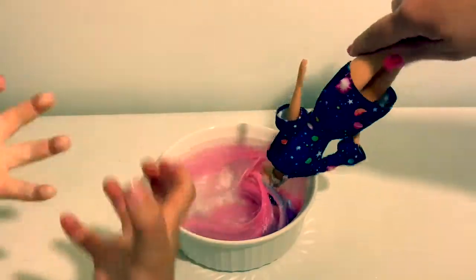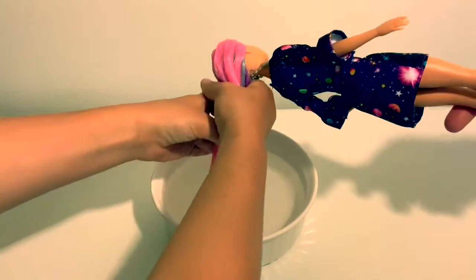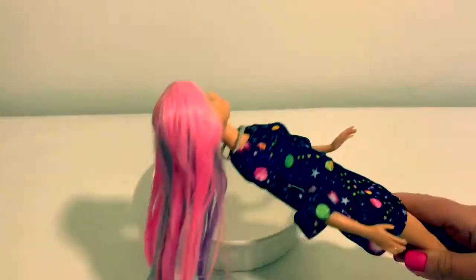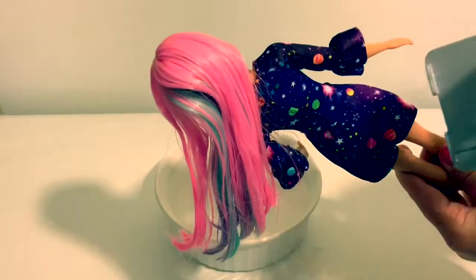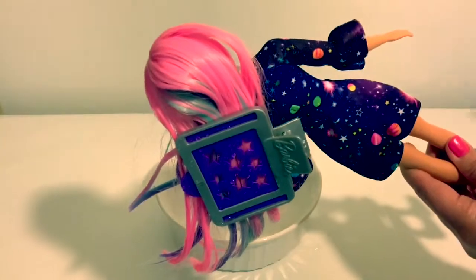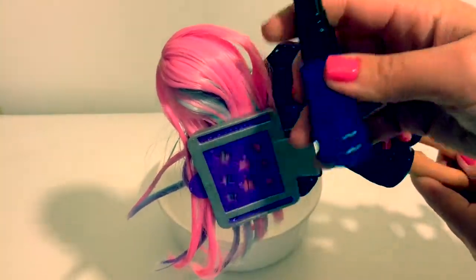It changed! Her hair changed colors — now it's lighter pink. We're going to put the hair clip on and see if her hair changes colors with icy cold water in the spray bottle.